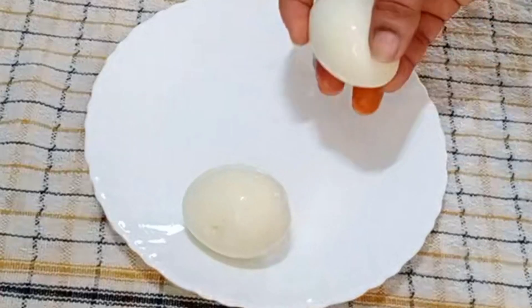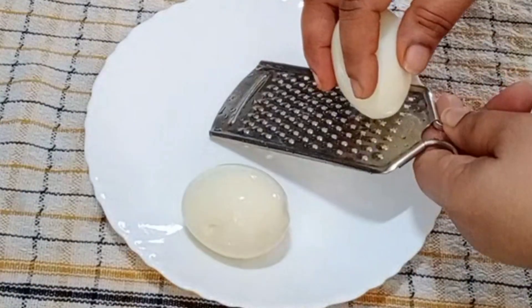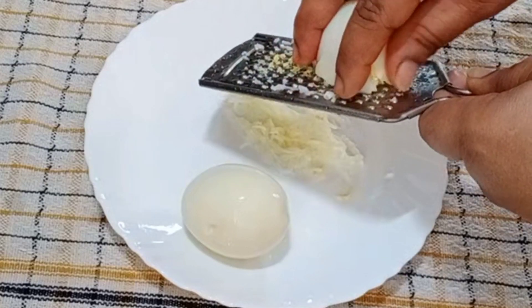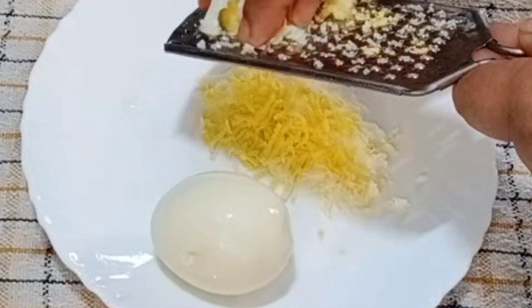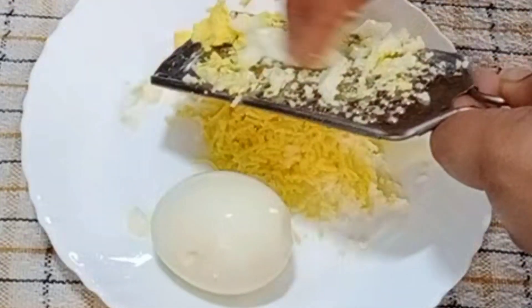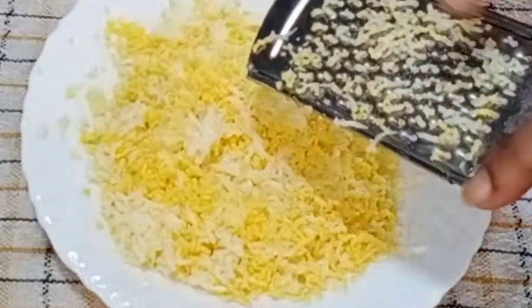Let's prepare the egg grays. Let's clean the egg grays. Let's try this recipe for bachelors, office and college. I will try this very well. I will prepare a little bit at a time.